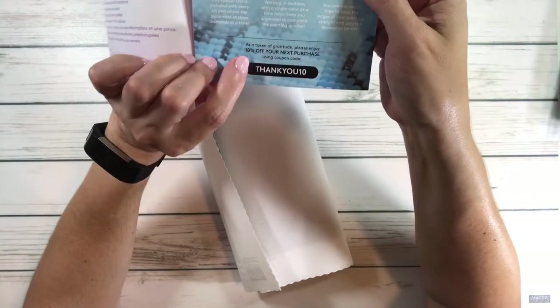You also get 10% off your next purchase using the coupon code 'THANKYOU10'.